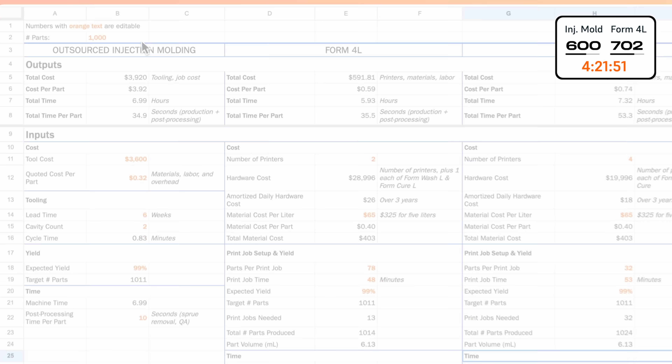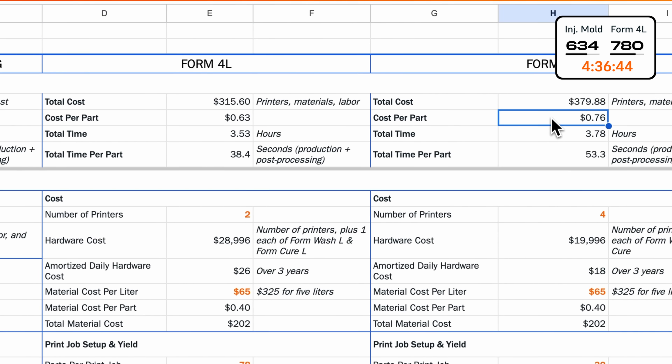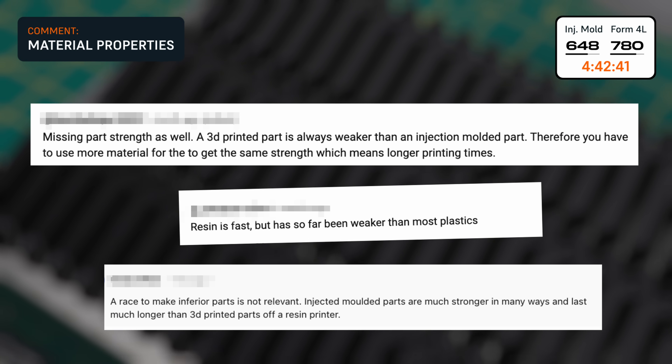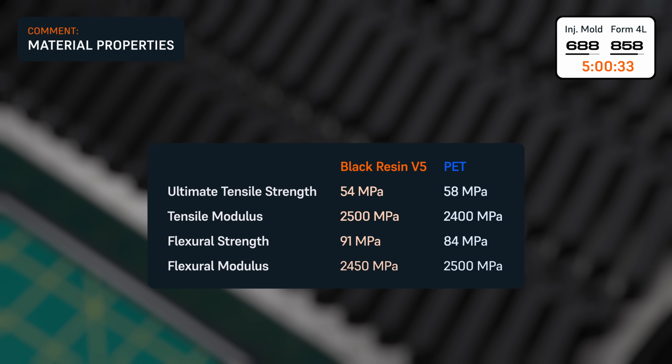Still skeptical? We'll link a cost-per-part calculator in the description so you can see for yourself. Lastly, some of you were doubtful that the printed parts would be strong enough. We printed the part in black resin, which has comparable strength and stiffness to PET.